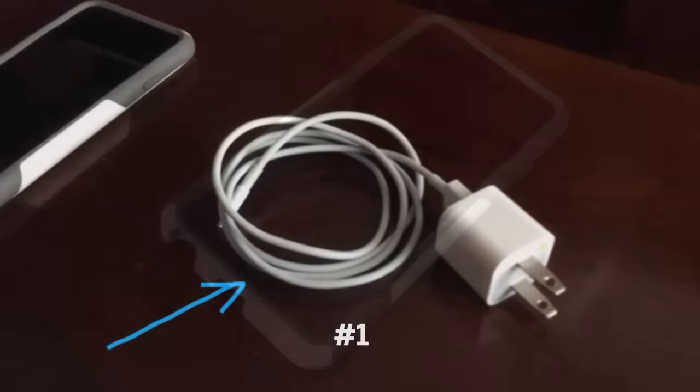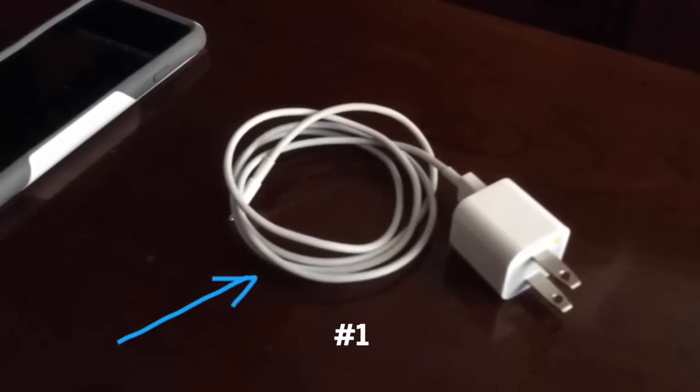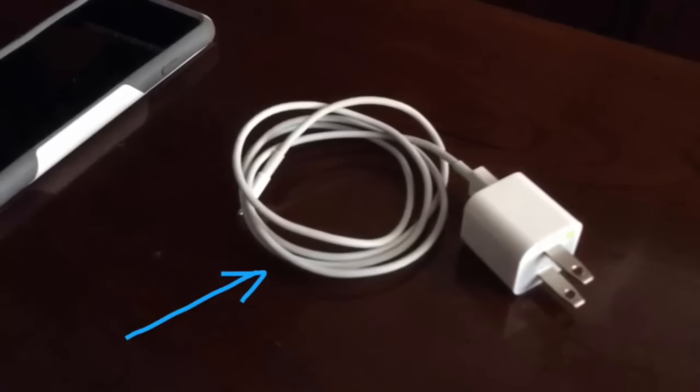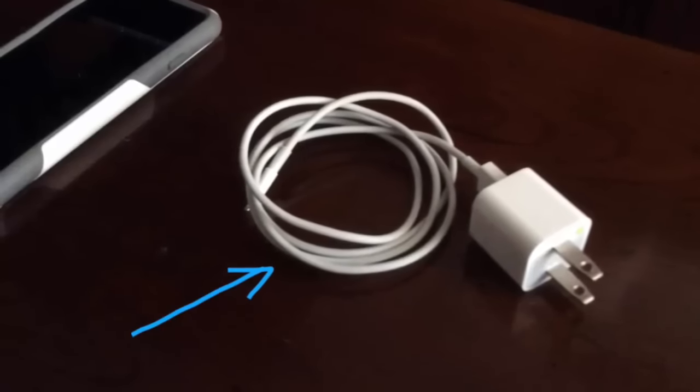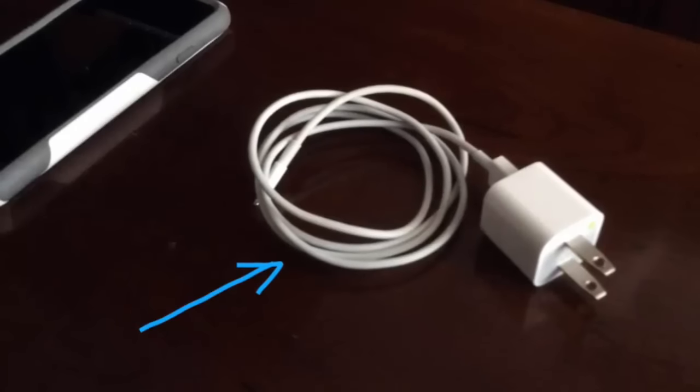The first thing you can try is to check whether or not your cable is working. Try plugging it into a different iPhone, maybe your spouse's, to make sure the charging cable is working. Figure that out first.